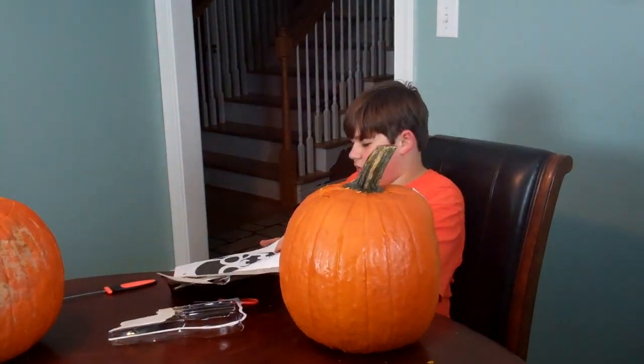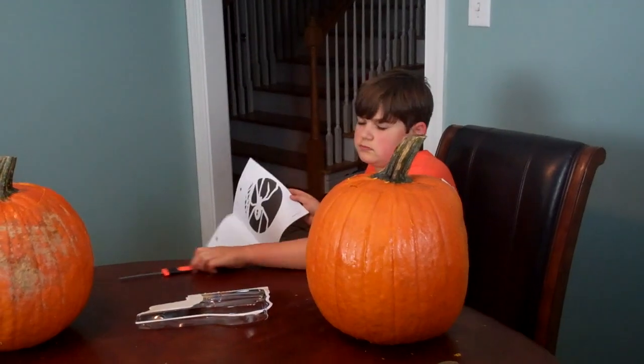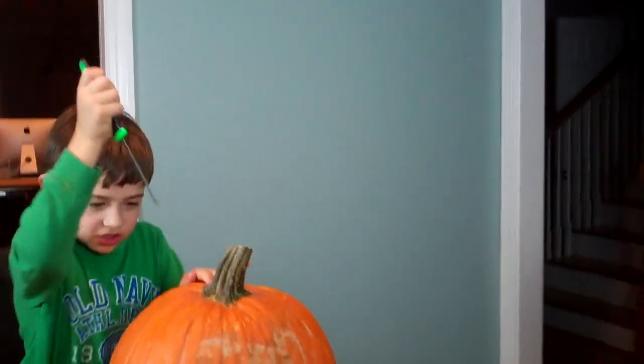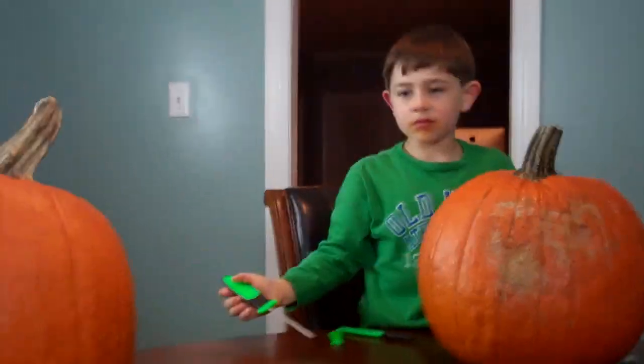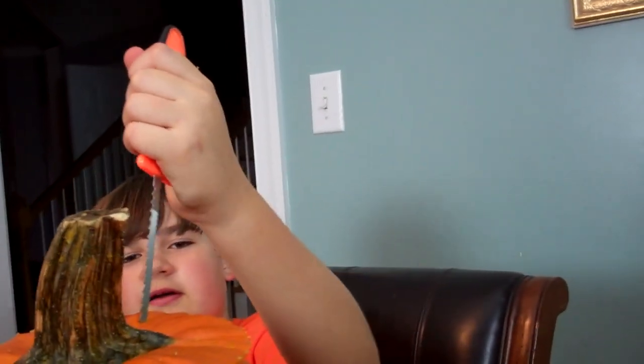Which one are you doing, Blake? I need to look in the book. It's in the drawer with the silverware, in the back. I love Calvin. Some of the tools held up from last year, but not many — that's why we bought new packs this year.